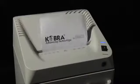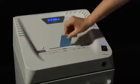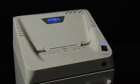Cobra 240 shreds up to 31 sheets at a time. It also handles credit cards, CDs, DVDs, floppy disks, and films.